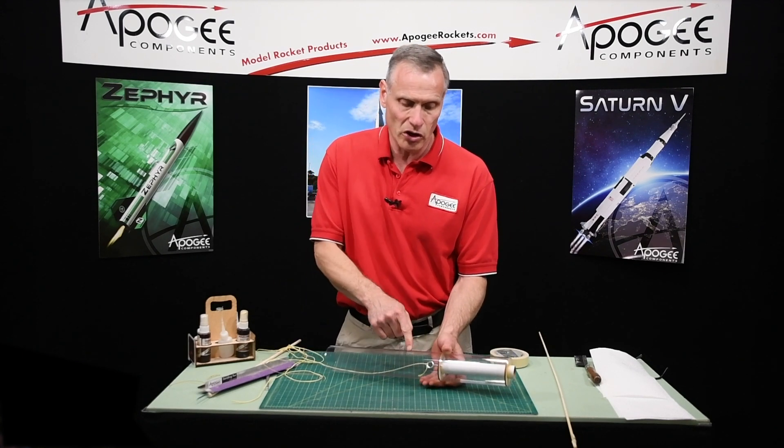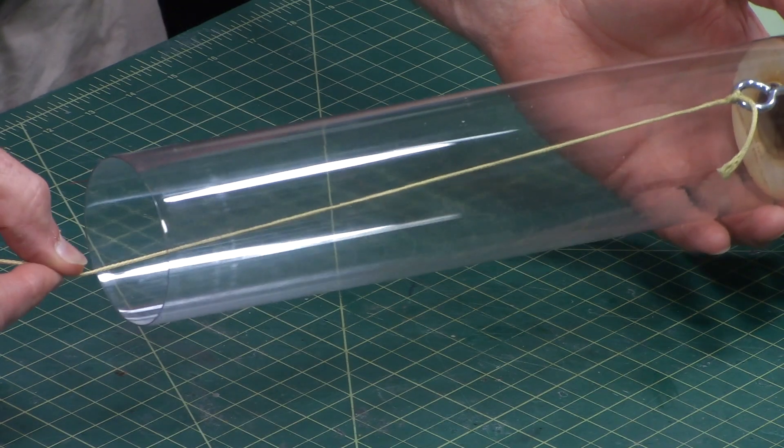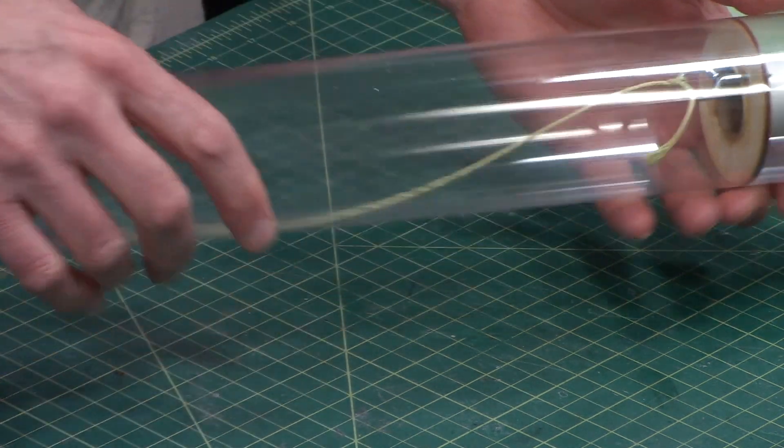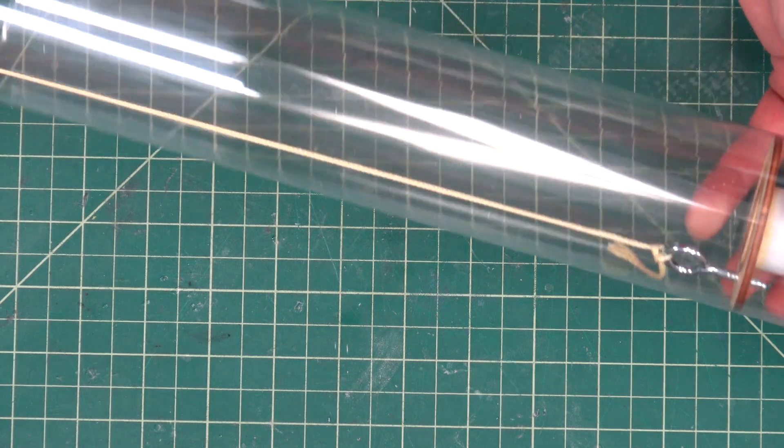I use slip knots all the time for shock cords and I've never had one come undone. Because it's Kevlar it can be near the exhaust, so I don't have to worry about it deteriorating over time — it is Kevlar, it's heat resistant. It's not flame-proof but it's pretty heat resistant.